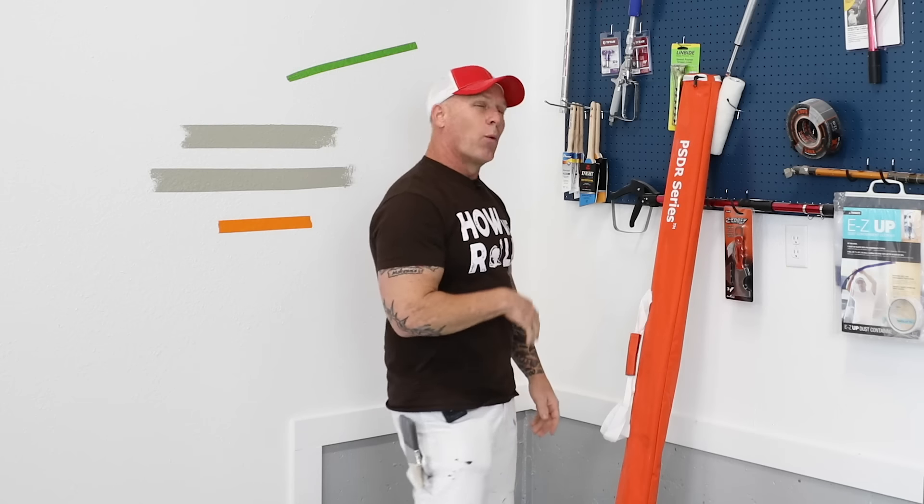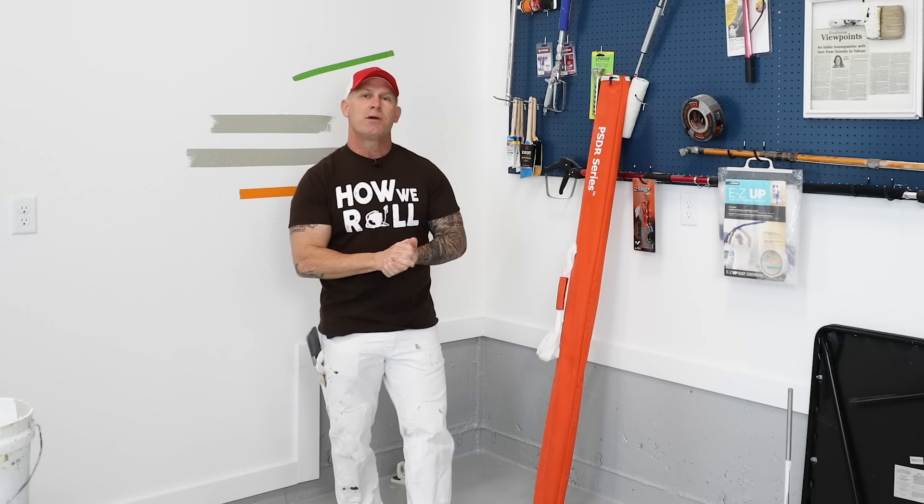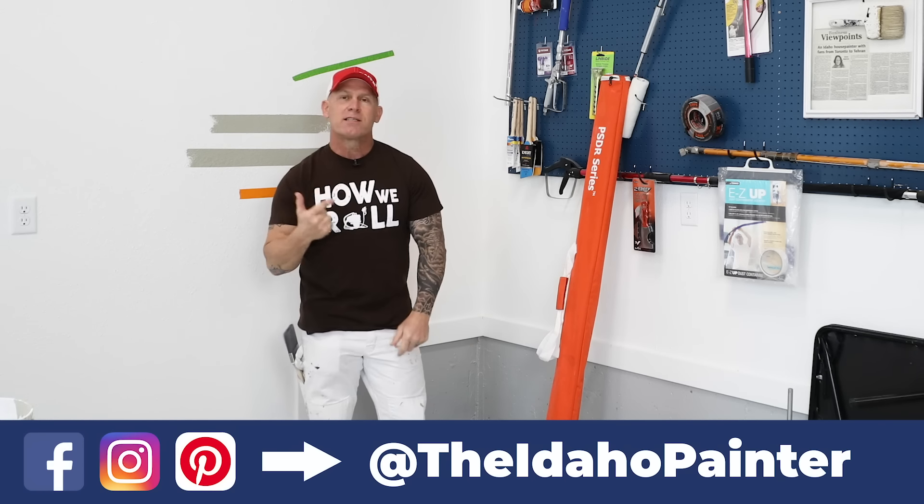I'm going to be talking about what to paint first. This is an ongoing subject that I can't just cover in one video - we've had probably three or four videos before with different scenarios. Today I'm talking about walking into a house and painting a room - ceiling one color, walls another color, plus an accent wall that's going to be a completely different, possibly dark, color. We were actually painting an accent wall today.